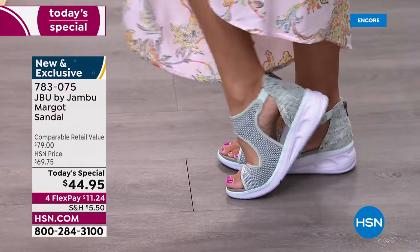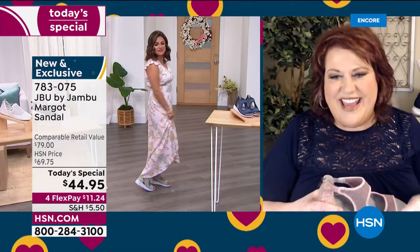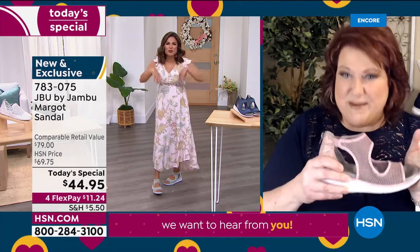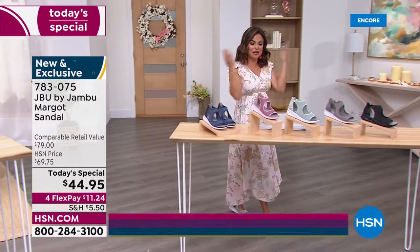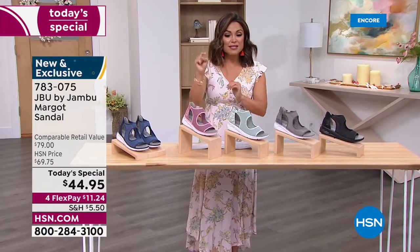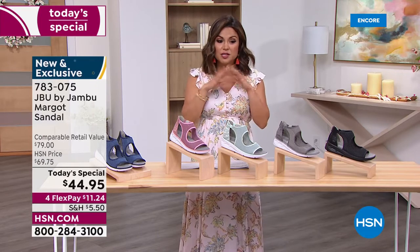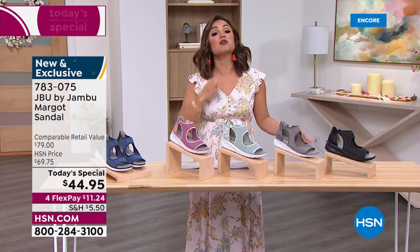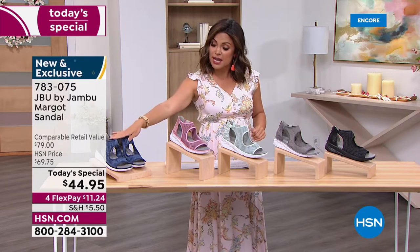We had our Jambu rep who's in New York — she was in the elevator at her hotel with her Margos on, and the gal next to her turned and said, 'Can we talk about your shoes?' Jambu shoes for $44.95 — that is unheard of. For flex pay, anybody can use that anytime; when you check out, that's how you get this home for $11.24. You immediately get it, and then every month you'll automatically pay $11.24 with zero interest. We have all sizes right now, all colors — navy, blush, mint, light gray, and black.